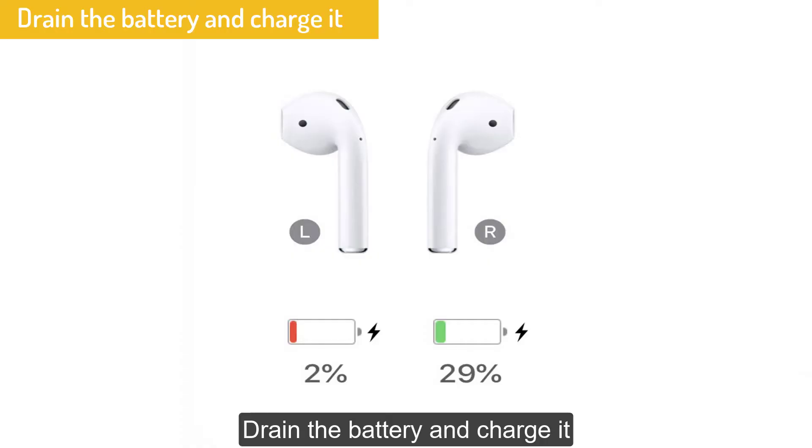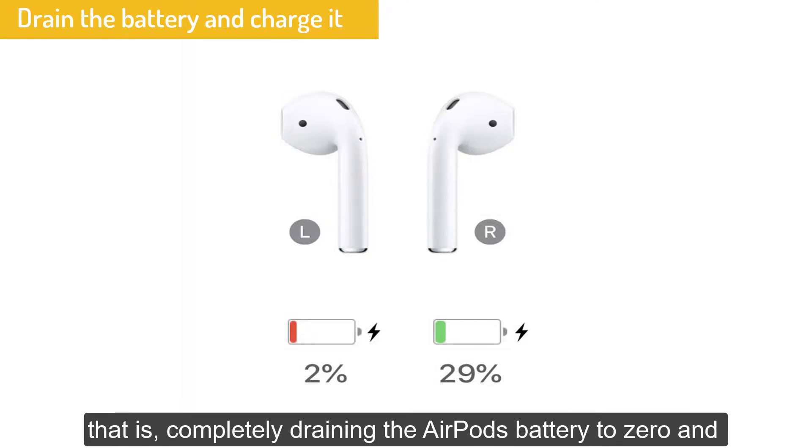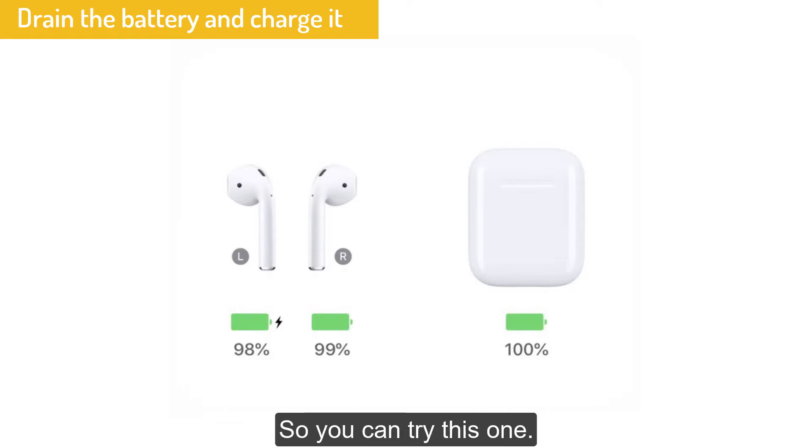Solution No. 4: Drain the battery and charge it. Many users said that this technique worked for them — completely draining the AirPods battery to zero and charging it again. After that, when you try to reset it, it gets connected easily. So you can try this one.